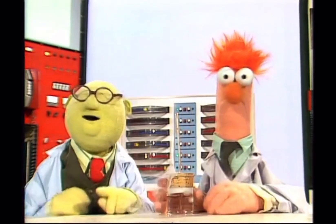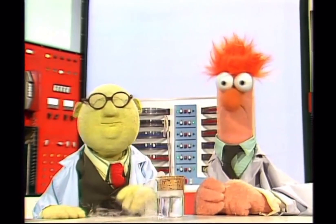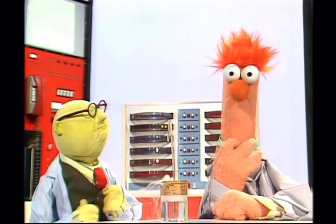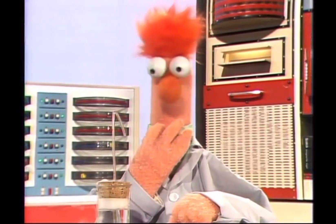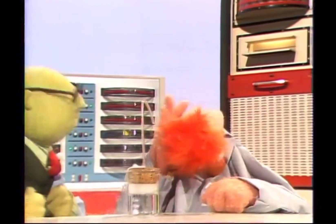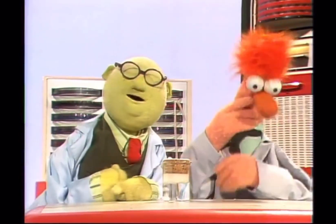Good. And now, in just a few moments, we shall know exactly what Bunsonium does. Boop! Boop! Boop! Boop! Boop! Oh... so that's what Bunsonium does.